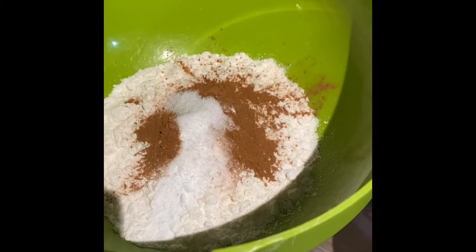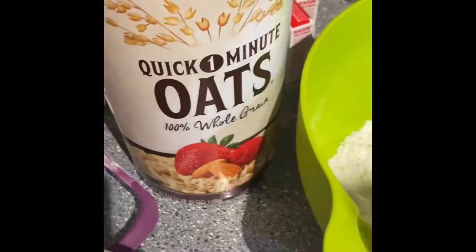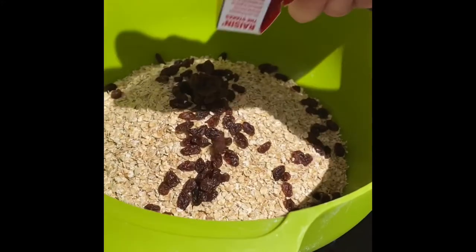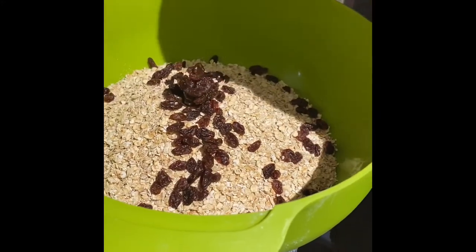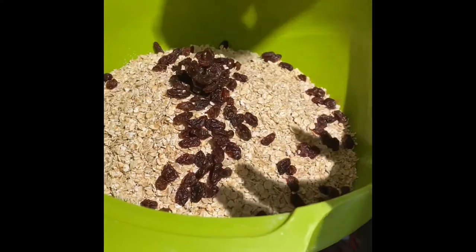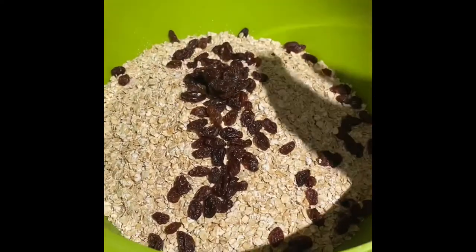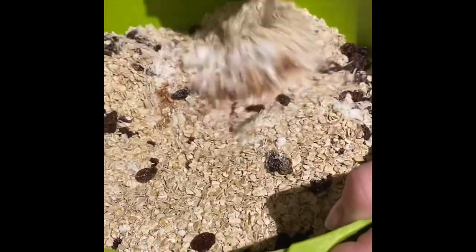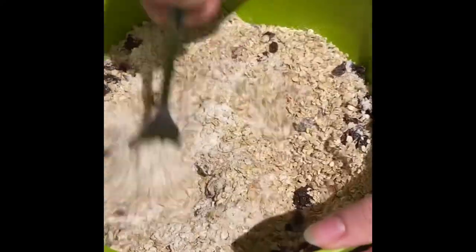Next, we're going to add three cups of uncooked oats. Instead of nuts, we are going to use some raisins. Once all of the raisins are in the dry mixture, we're going to mix it all up really, really good. Then we are going to slowly add it to the wet mixture.